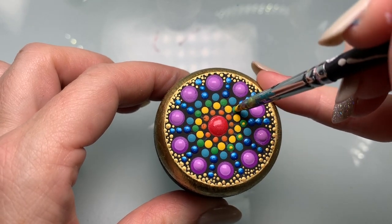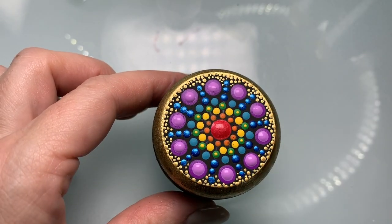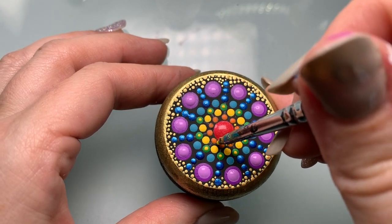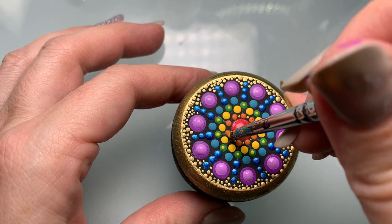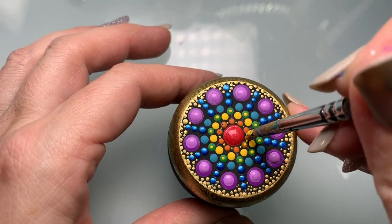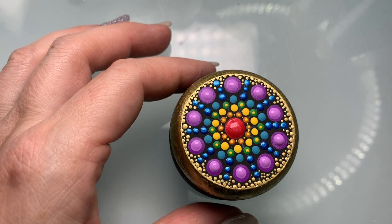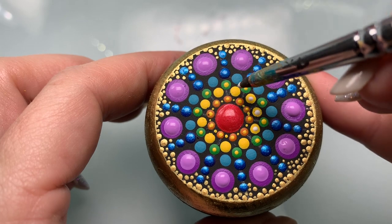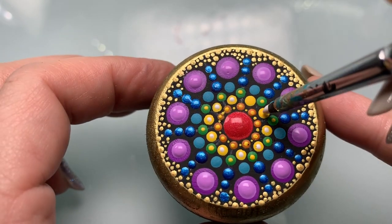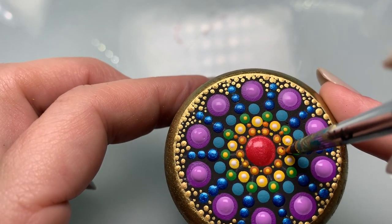Grab your tiniest tool and extend that yellow out into the green dots by placing top dots right on top. Now using that same yellow, let's see if we can squeeze a tiny little dot in between that first row of orange dots — just add a little more brightness to the center of the mandala. Now go right on top of the orange dots with the yellow. Then we'll add some tiny white dots on top of the yellow, and some orange dots in between the large yellow dots.